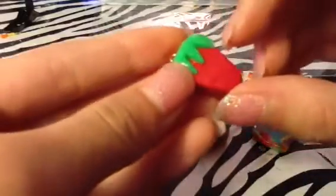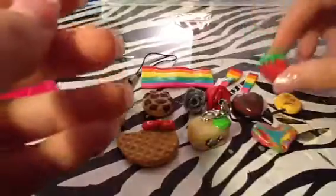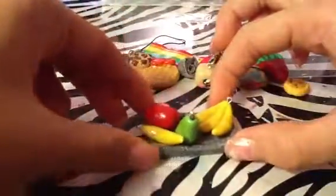Next I made this strawberry. It has a little texture on the top so it's realistic and bumpy like a real one. It has an eye pin.